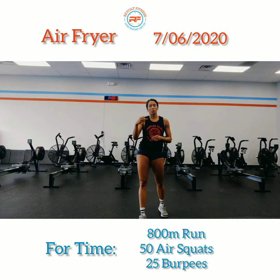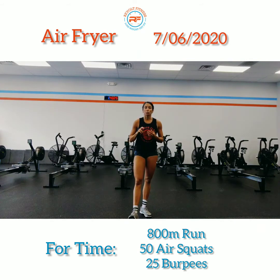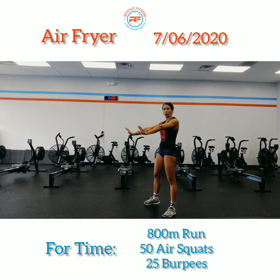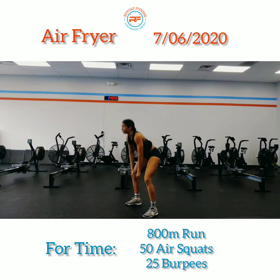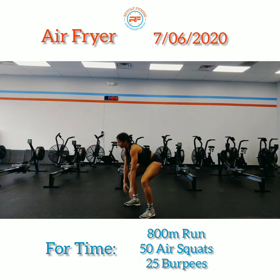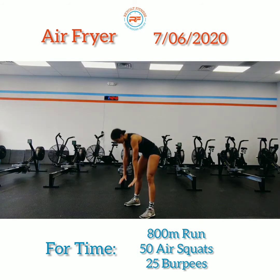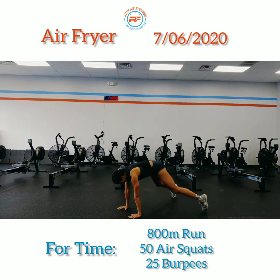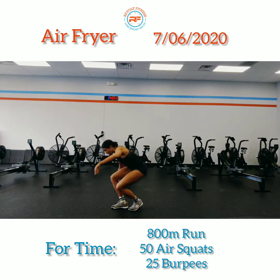Now do the next three movements for only 20 seconds each, starting with frog hops. For frog hops, arms straight, hands on the ground, kick out, stand up, reset back, and stand. The idea is to get your feet as close to your hands as possible when kicking back — hands on the ground, kick back, and stand.